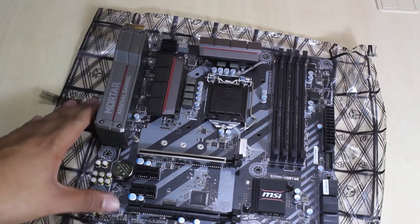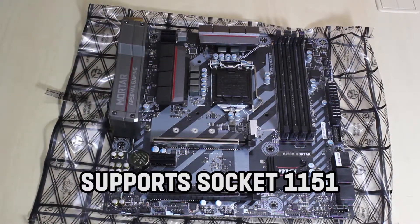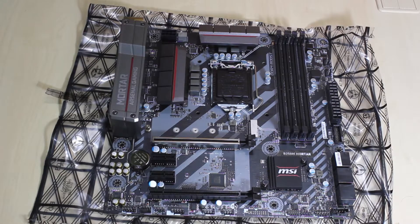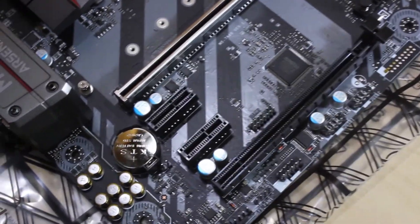The B250M Mortar is a motherboard that supports LGA1151, so that's 6th and 7th gen processors. What's good about this is it has 4 PCI Express slots — 2 PCIe x16 and 2 PCIe x1.